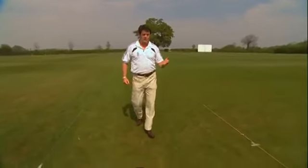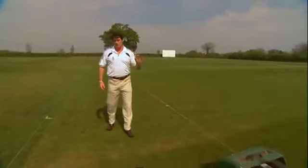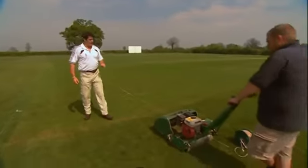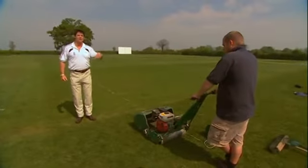For this we want to select a pitch mower with a minimum of eight to ten cutting blades — this is essential. We're going to start off with a height of cut between seven and eight millimetres.